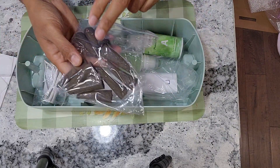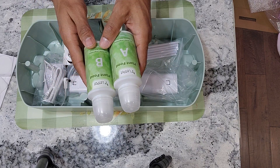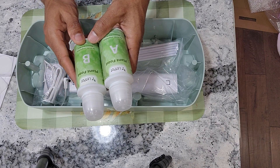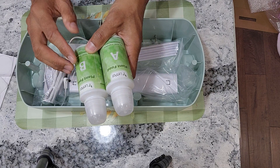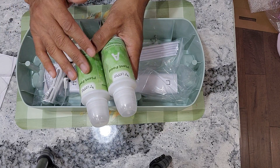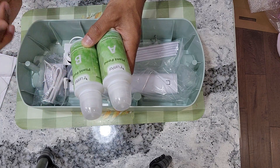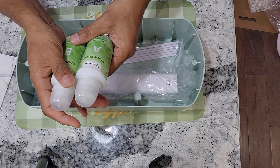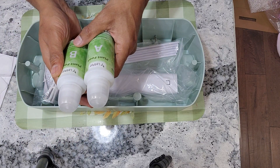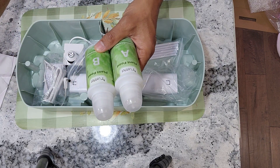Then the sponges, also known as grow medium. Then the nutrition - this is AB nutrition. I am not a big fan of AB nutrition; I always go with MaxiGrow or AeroGuardian nutrients. But if the system comes with AB nutrients, I am happy to use them until I run out, then I will switch to AeroGuardian or MaxiGrow because they are ready to use, straightforward, and work very well for almost all the plants I have grown so far.